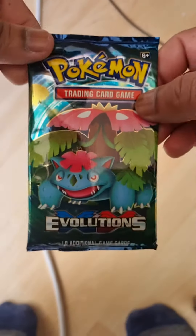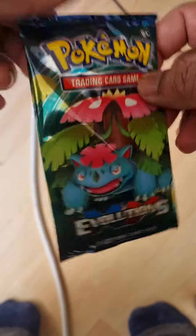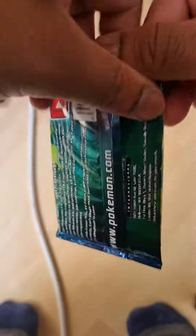How to spot a fake Pokémon - so this is a fake Pokémon XY Evolution pack. I got it from an online store; I thought it was too good to be true, and it turned out it was.